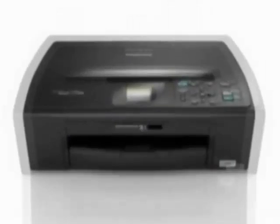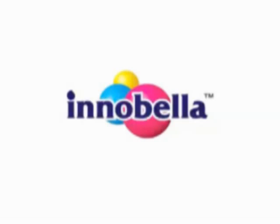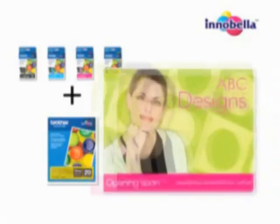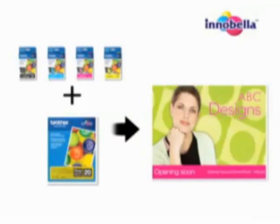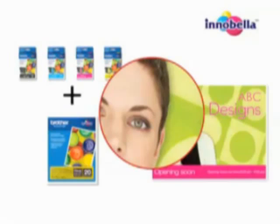The Brother DCP machine allows you to print lifelike photo images directly from your media cards without even using your computer. Brother Innobella ink technology is at the core of the Brother DCP machine's high-quality output for beautiful, long-lasting results. Brother Innobella inks and papers are a completely integrated system offering richer colors and sharper images, combined with droplet sizes as small as 1.5 picoliters, providing vivid, lifelike output.